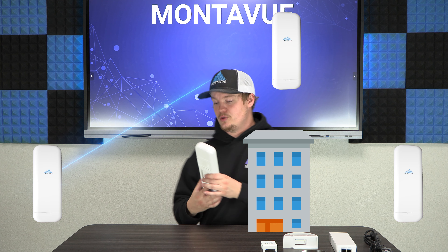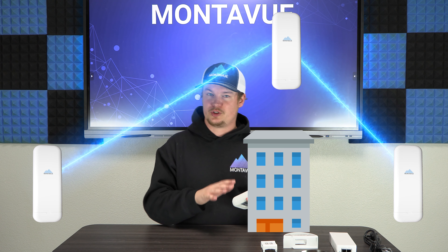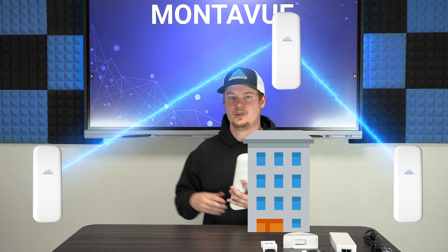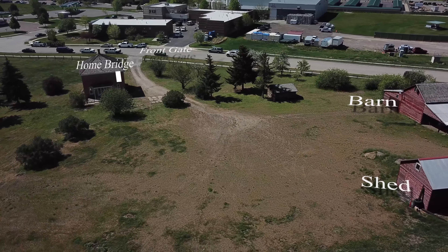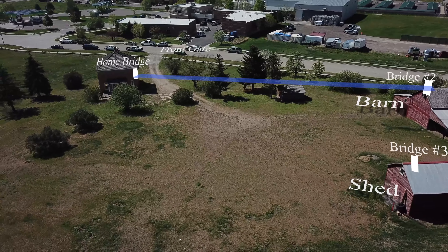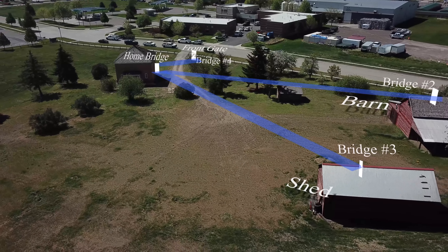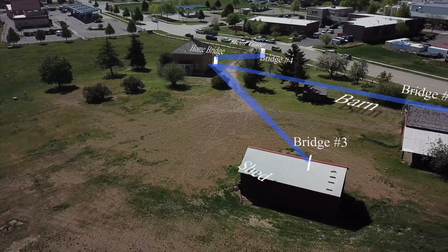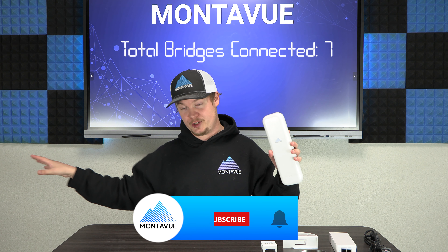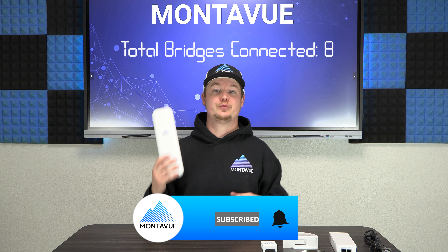You can have multiple bridge units, so if you need to go around a corner or cover extremely long distances, you can relay these to each other. For example, if you have multiple outbuildings — a shed, a front gate, and a barn — you set your home bridge unit at your house and have one bridge unit at each building. All three communicate back to the home unit, and you can have up to seven communicating bridges with a home bridge, making eight total.